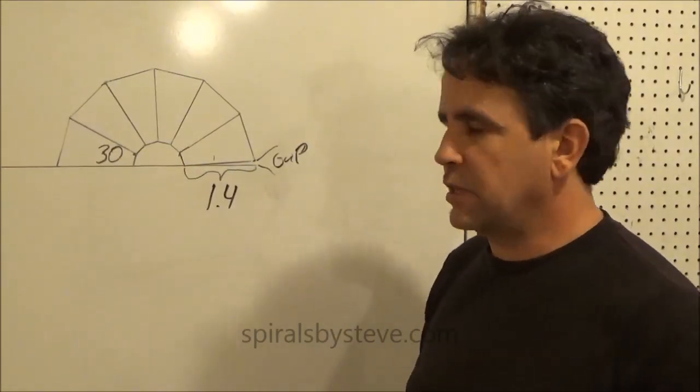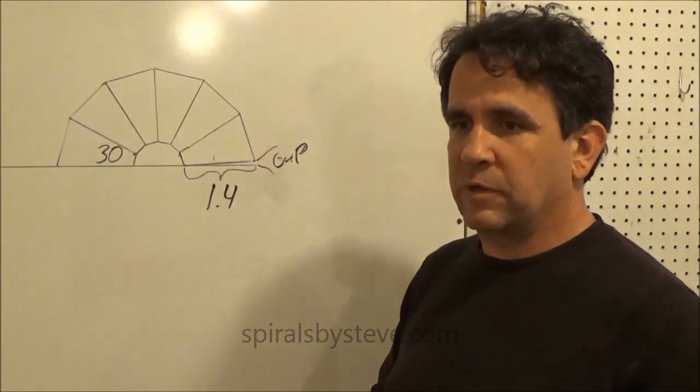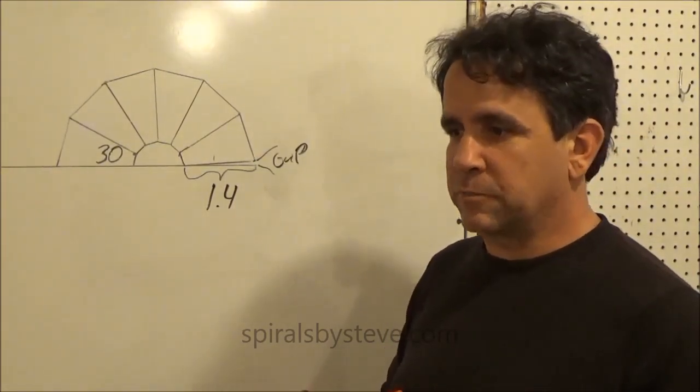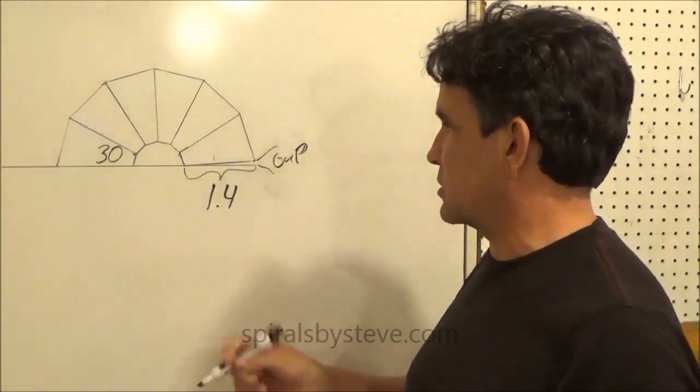Hello everyone. In this video I'm going to be talking about angular precision. I'm going to be doing some segmented wood turning, which is probably the most demanding thing for precision angles.